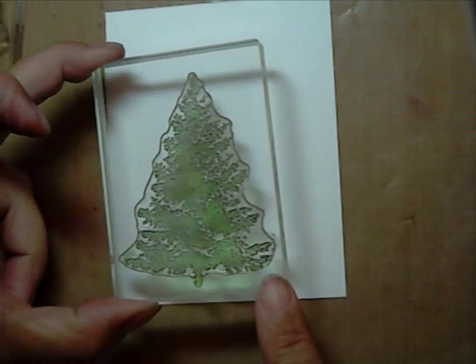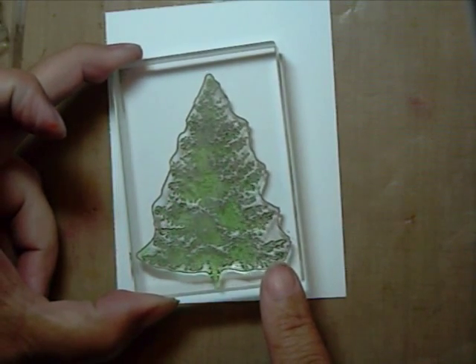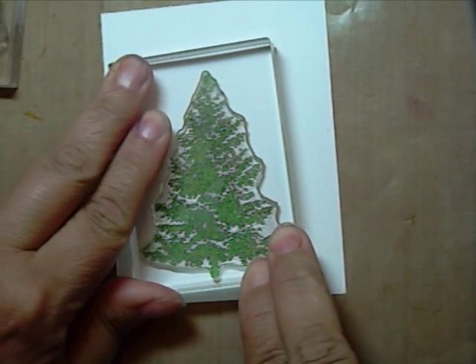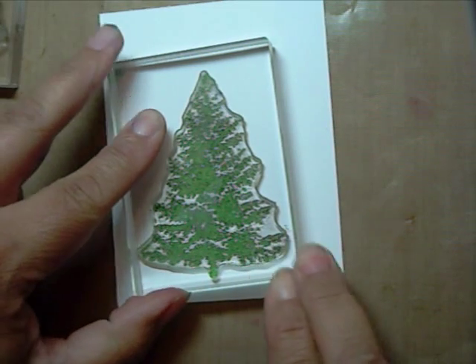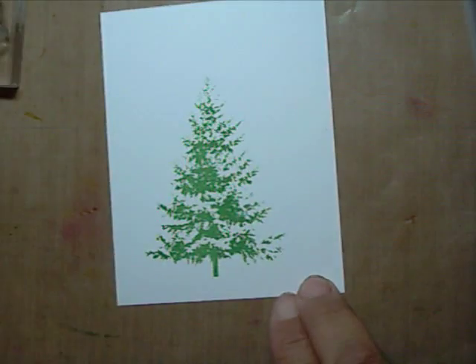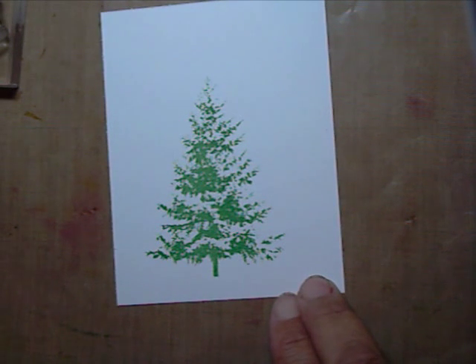I'm going to start out by stamping image number 3 in wild wasabi. Next, we'll add image number 4, ink in wild wasabi.